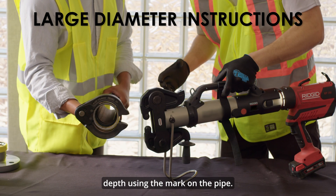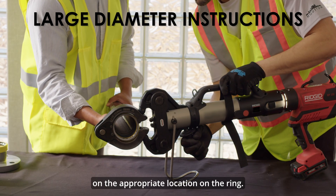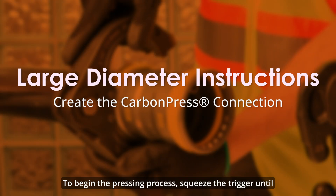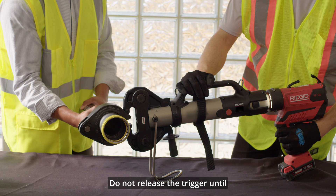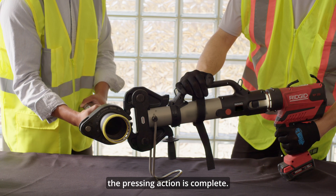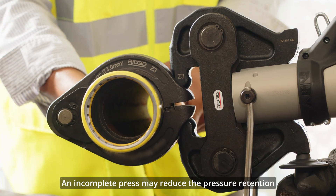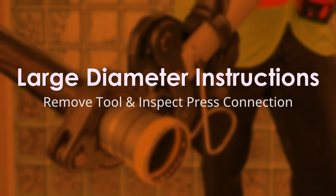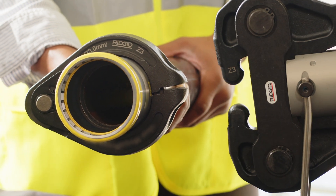Visually check the insertion depth using the mark on the pipe. Open the jaw on the press tool and close on the appropriate location on the ring. To begin the pressing process, squeeze the trigger until the tool has completed a full cycle. Do not release the trigger until the pressing action is complete. An incomplete press may reduce the pressure retention capabilities of the joint and lead to subsequent system leakage. Once the tool has completed a full pressing cycle, release the trigger and remove the ring from the fitting.